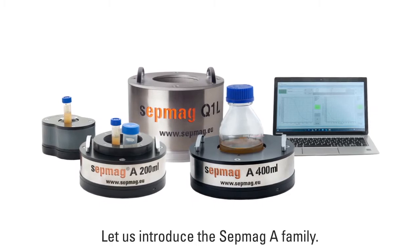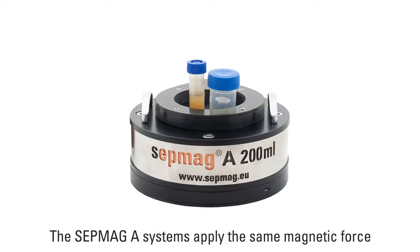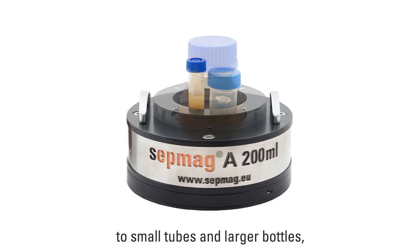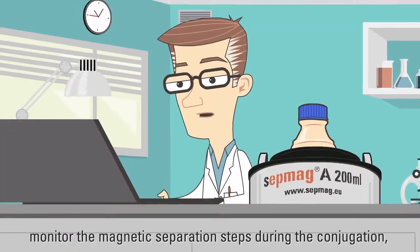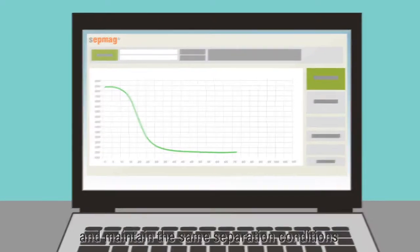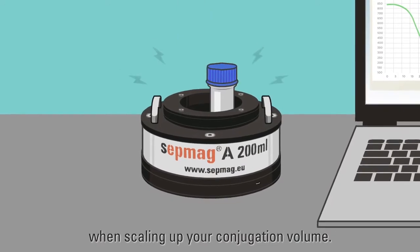Let us introduce the SEPMAG A family. The SEPMAG A systems apply the same magnetic force to small tubes and larger bottles. Monitor the magnetic separation steps during the conjugation, and maintain the same separation conditions when scaling up your conjugation volume.